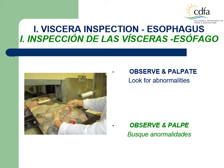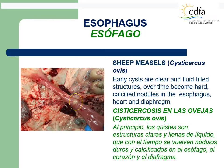The visceral inspection starts by palpating and observing the esophagus for abnormalities. Esophagus — sheep measles, cysticercosis ovis. This photo shows a sheep measles lesion on the esophagus of a sheep. Early cysts are clear and fluid-filled structures. Over time, they become hard, calcified nodules in the esophagus, heart, and diaphragm. The affected tissues must be trimmed and condemned.